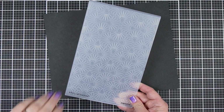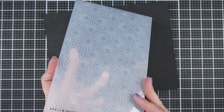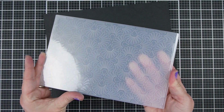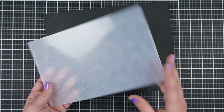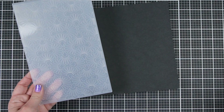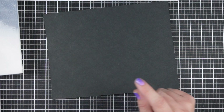I ran them all through the die cutting machine — I have a Gemini Junior. You put your material in the embossing folder, then your clear plate on top and bottom, then run it through. All the materials worked just fine, even though there were some differences in thickness — cardboard being obviously thicker than parchment paper. I didn't have to do any special sandwiches and I did not damage my embossing folder this time, which I did last time I tried some of this experimentation.